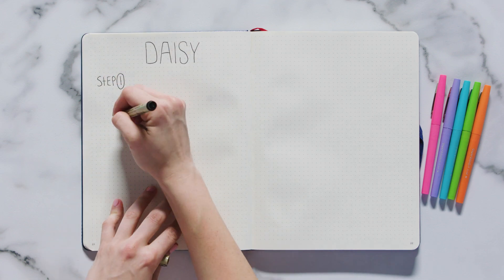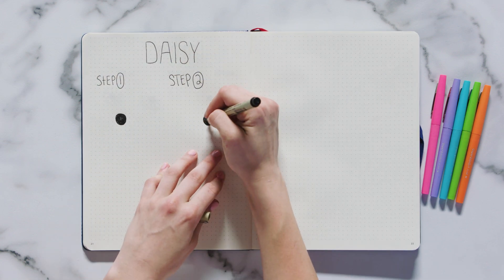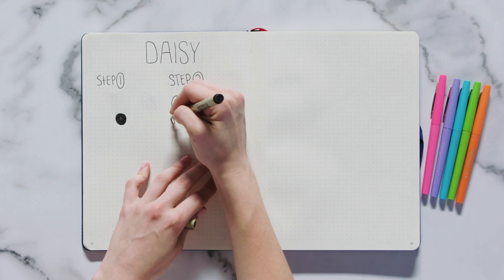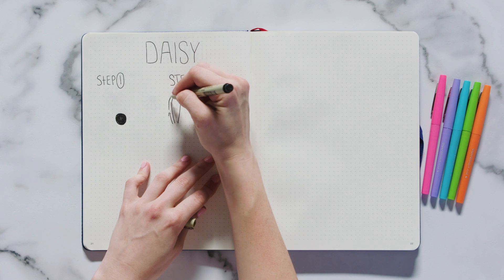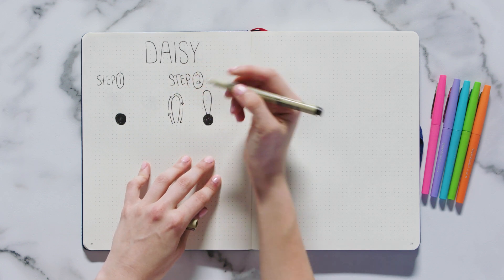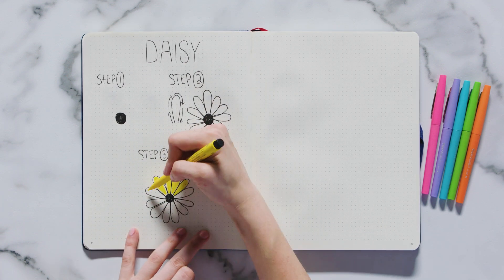To start, draw a circle and color it in with a black marker. Then draw 11 ovals around the circle. To draw this shape, I start from the base of the circle and move my pen upwards. Once I get to the tip of the petal, I move my pen in a rounded motion back down to the base of the flower. When you finish creating your 11 petals, you can go ahead and color them in with a yellow marker.